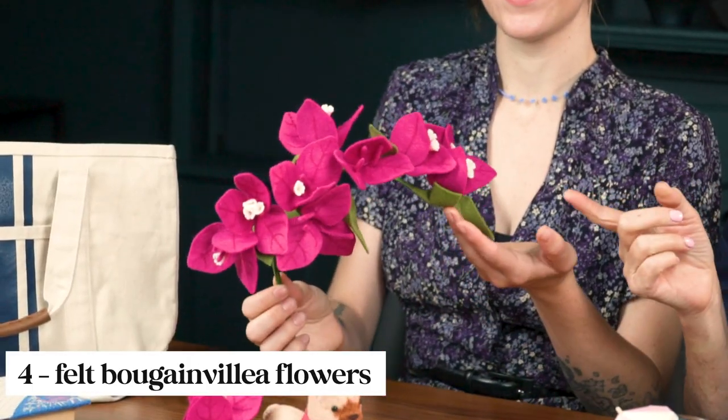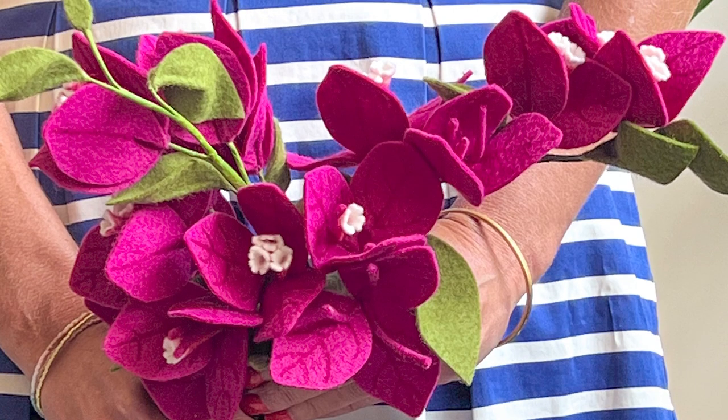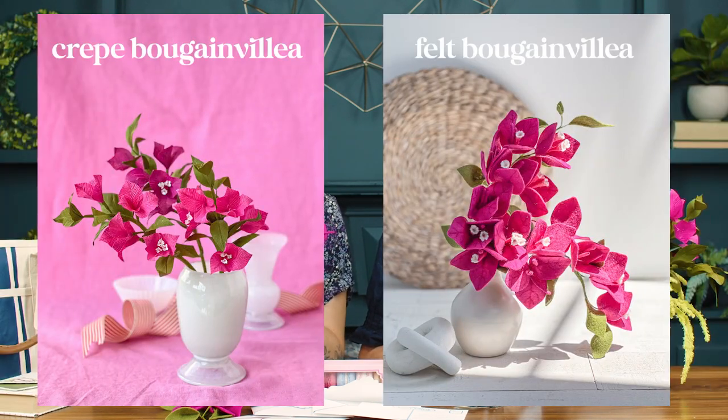And now we shift over to felt. When I saw these flowers the first thing that went through my mind was who wore it better. Krista made this felt version of the bougainvillea and I absolutely love these. I'm really torn between the crepe version and the felt version.